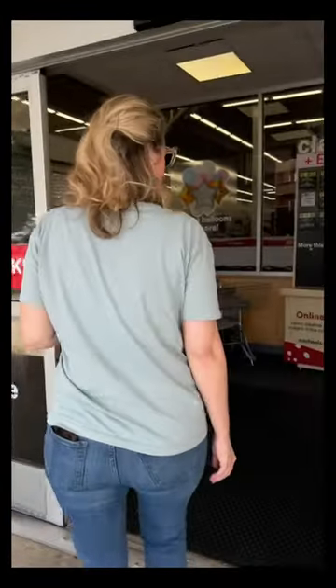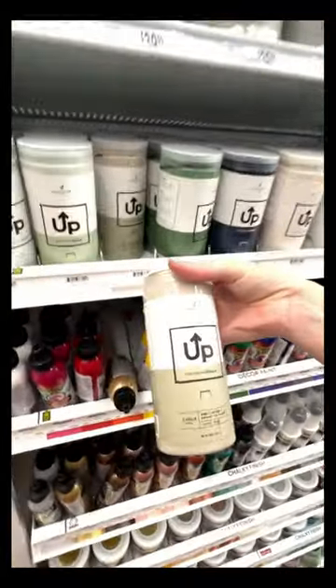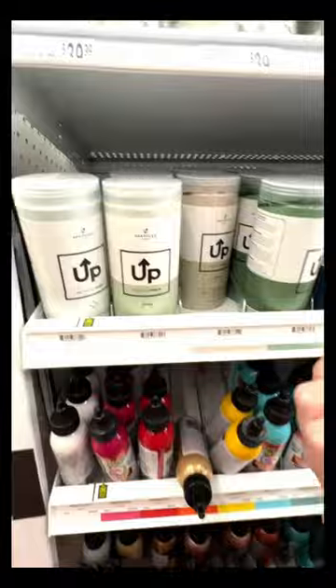Join me as I upcycle these side tables using UpPaint. UpPaint's available at Michael's and it's an earth-kind product that rescues old paint from the landfill and gives it a second life.